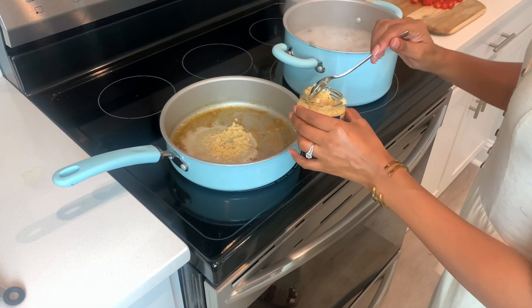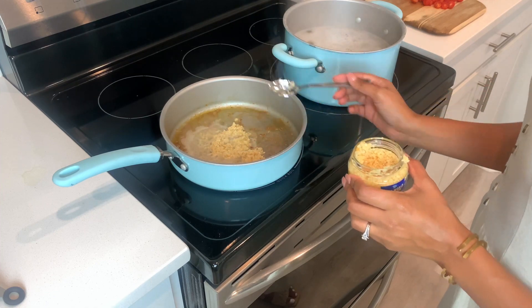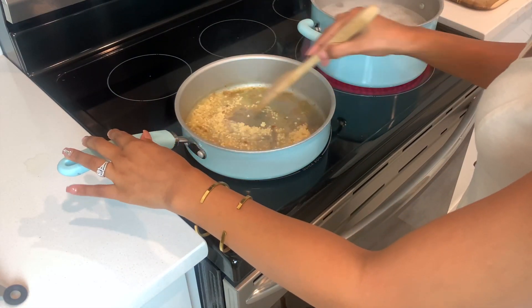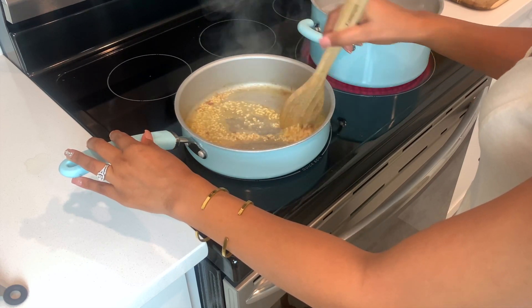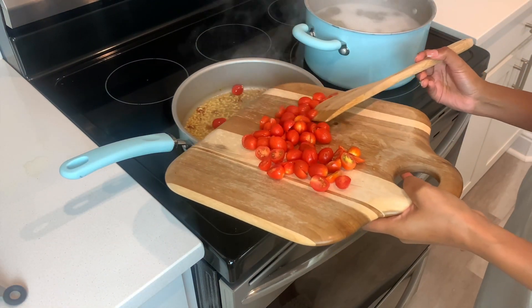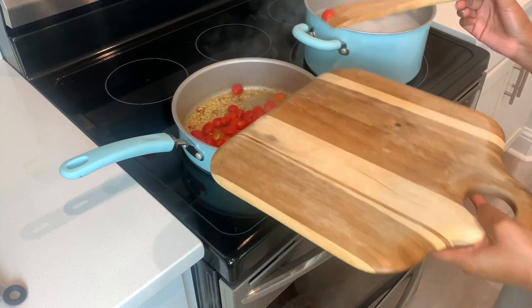In the same pan we cooked the shrimp in, we're going to add a couple of spoonfuls of minced garlic, letting that brown for a little bit and giving it a good stir. Then I'm going to add the sliced grape tomatoes to the pan and let that cook down a bit before I add my spinach.